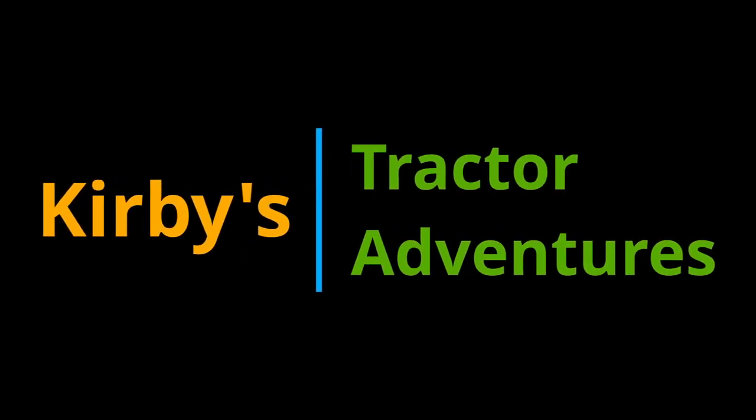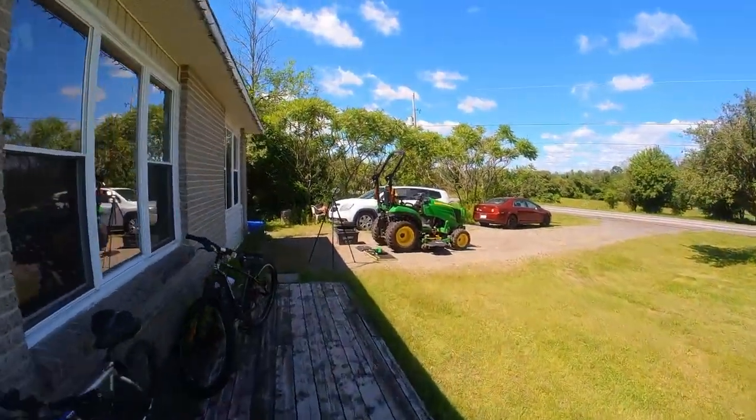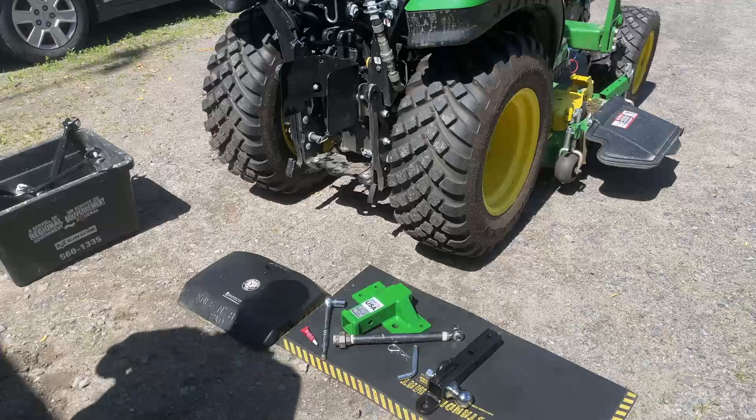Welcome to Kirby's Tractor Adventures. Hi all, thanks for joining me. In my last video, you saw me unbox a heavy hitch plate receiver. Today, I'm going to install it.